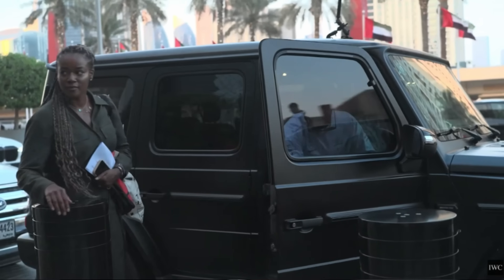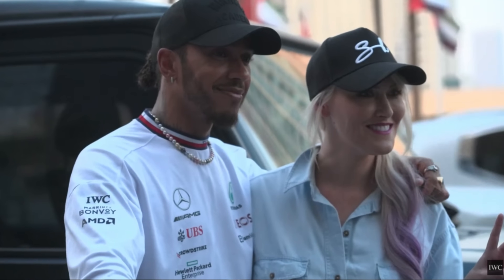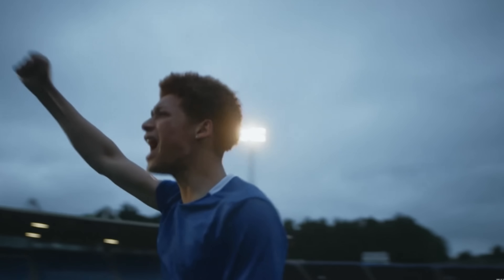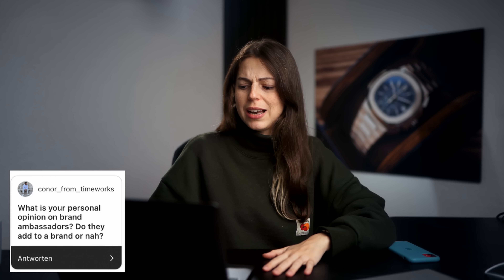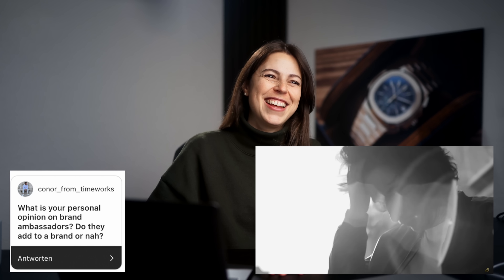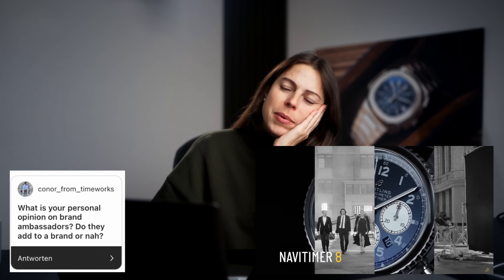What is your personal opinion on brand ambassadors — do they add to the brand or not? Personally, I don't think a brand ambassador makes a brand more attractive. Most of the time I don't know these people — most of the time it's just people from sports and I don't watch a lot of sports. I'd be interested to know what you guys think. Do brand ambassadors really influence you? Most of the time they pick someone lame. I mean, Breitling did pick Adam Driver and I think he looks very handsome, but other than that I can't think of anyone who would influence my decision.